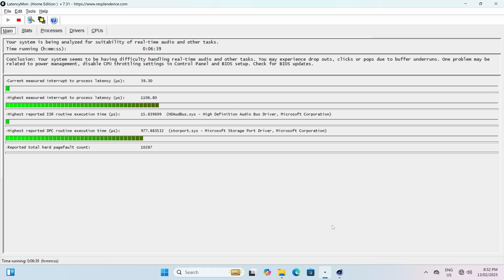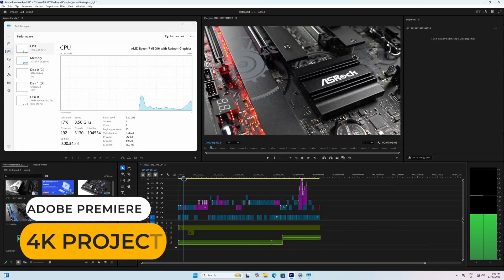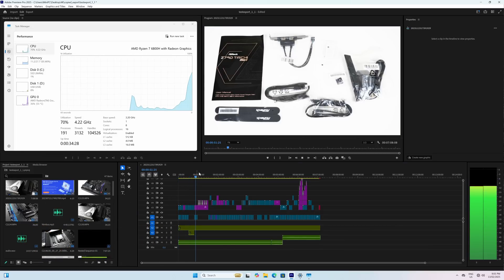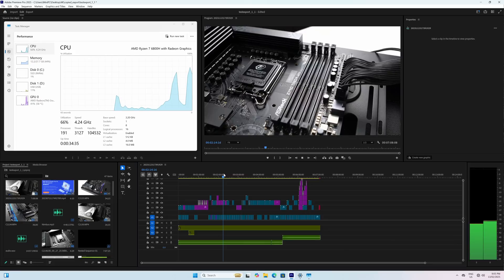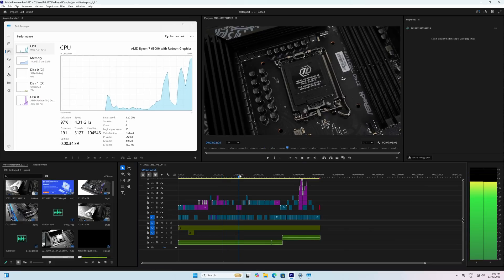Latencymon is used to test the audio latency of the Mini, and Cinebench is added in the background to keep it busy. If it doesn't pass the test like in this case, thermal throttling is often the reason. AMD's upper range 6000 series CPUs started to make 4K editing in Adobe Premiere a relatively smooth experience, and that's the same here. While an Intel Mini is recommended if you primarily use it for video editing, this one is a decent choice, with a full-size SD card reader coming in handy.